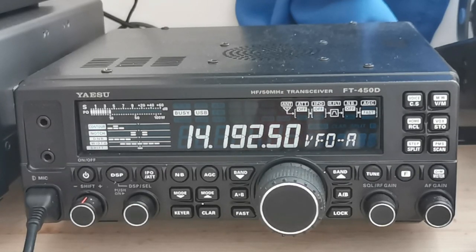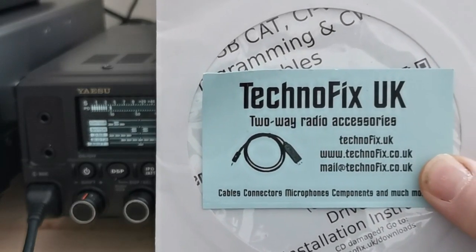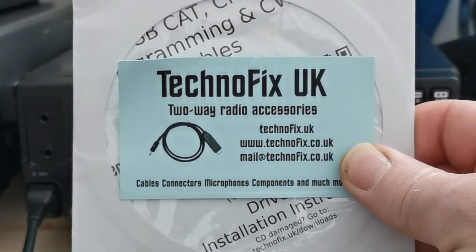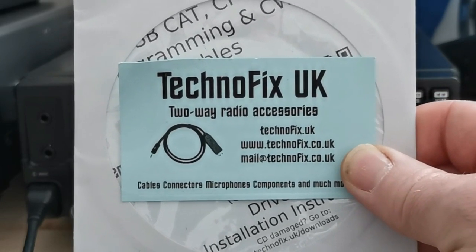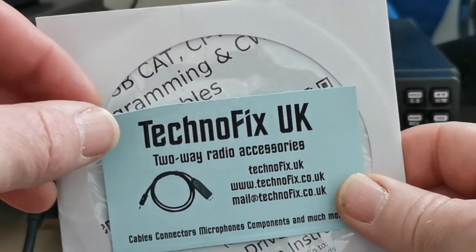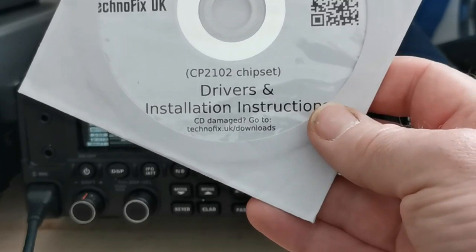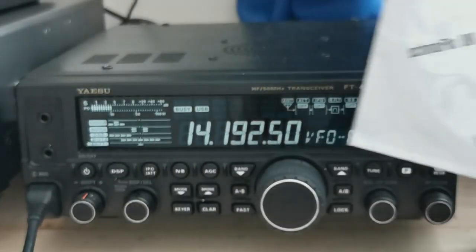I bought it from a firm in the UK because I wanted it quicker than sending off to China. If you've got your lead, we can go to the next part of the video and show you how we connect everything up on the radio. The supplier gives you a nice CD with drivers on it. If you haven't got a CD-ROM, don't worry — they also give instructions where you can go to their website and download the drivers for the CAT lead.